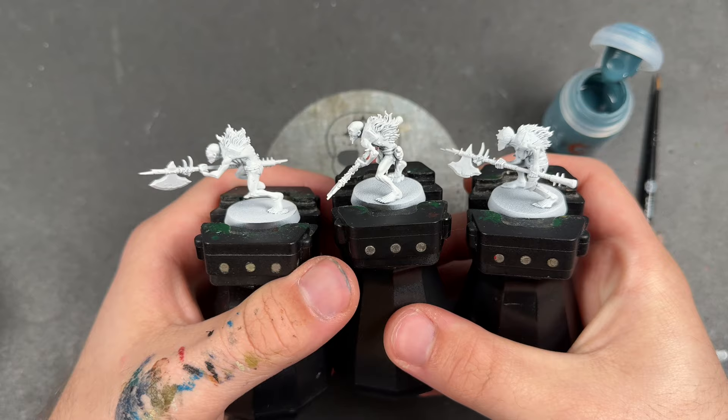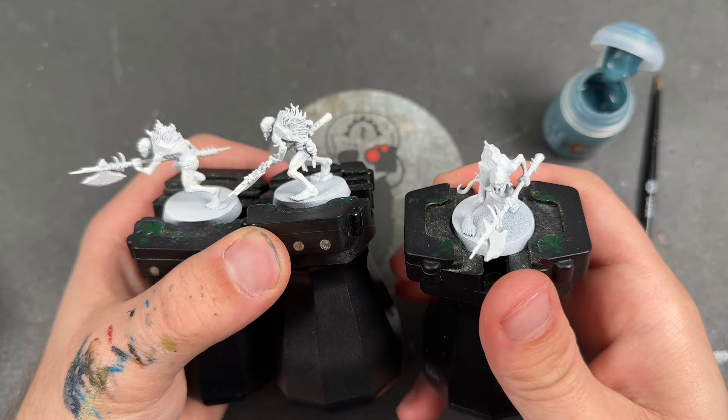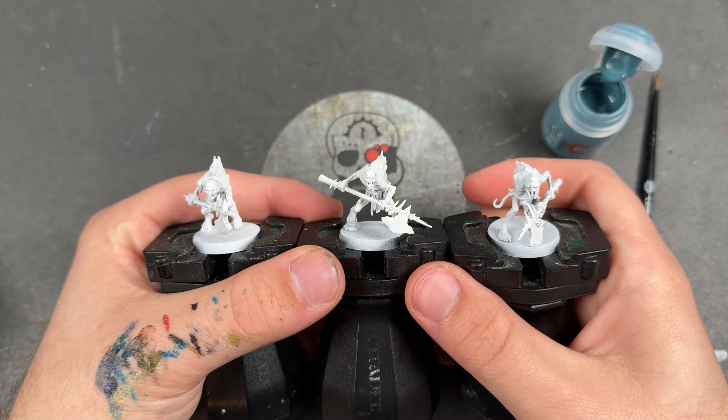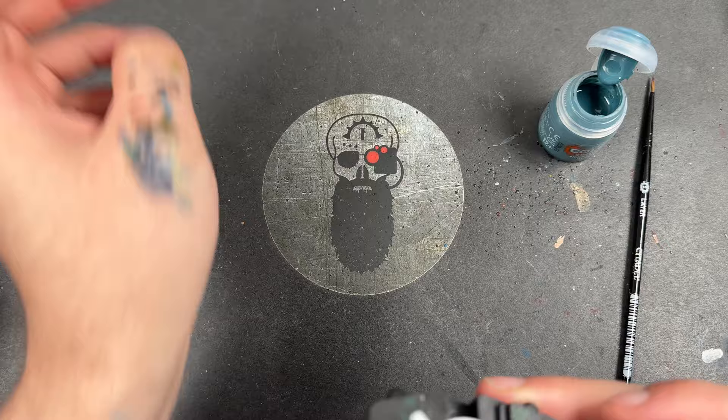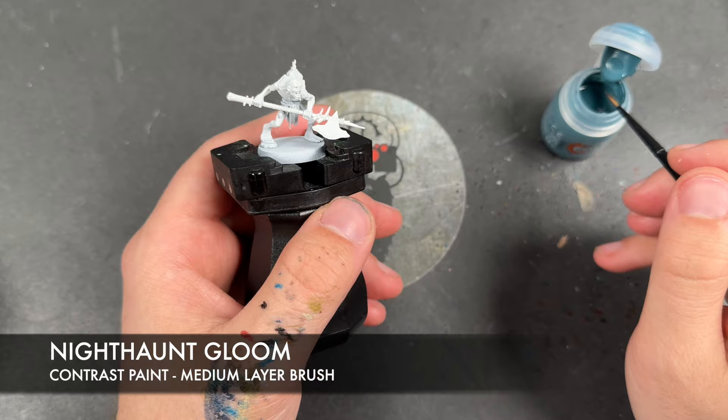A massive thank you to Games Workshop for sending me that Flesh Eater Courts army set. So far we've had a lot of videos coming out for it and I really, really love these Flesh Eater Courts now. These are going to somehow find their way into the army and they're going to look fantastic. So we're going to jump in and start painting them. They've been primed in White Scar, just like all of our Flesh Eater Courts, and the colour we're going to be using first is Night Haunt Gloom, which we're going to be applying all over the top of their skin.